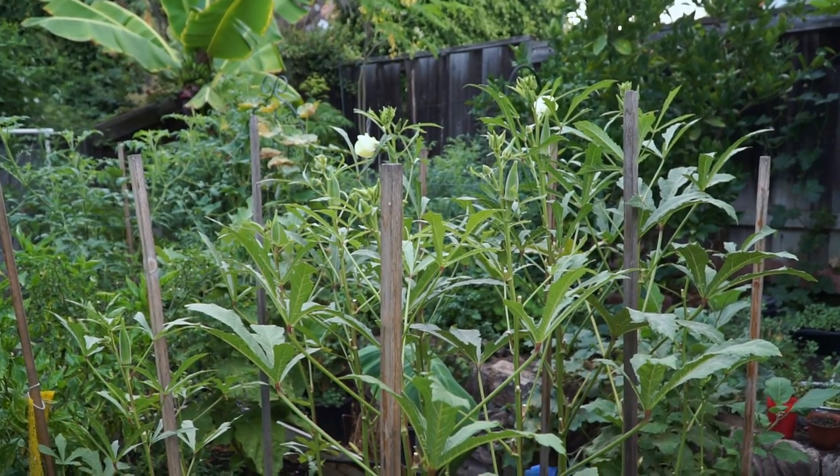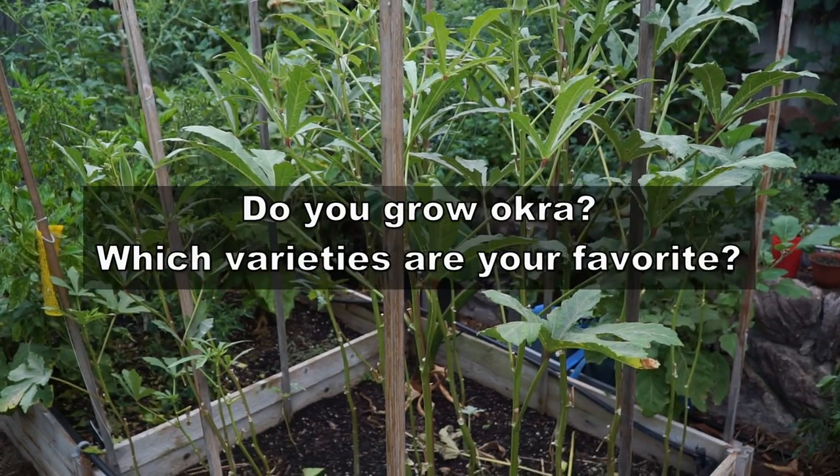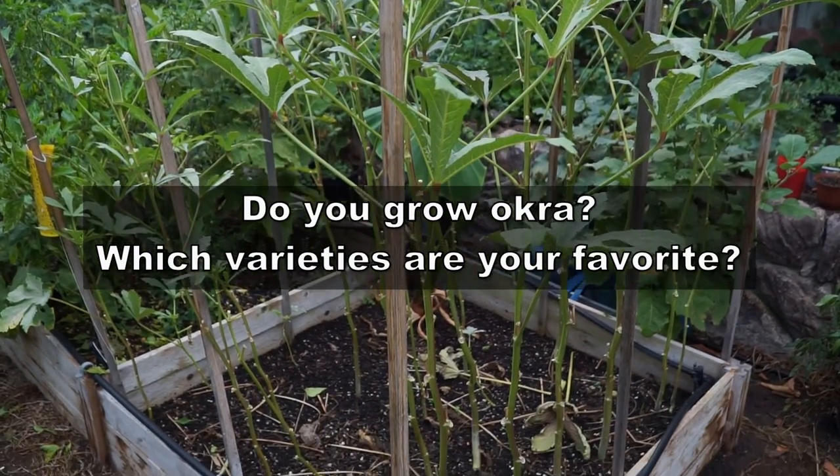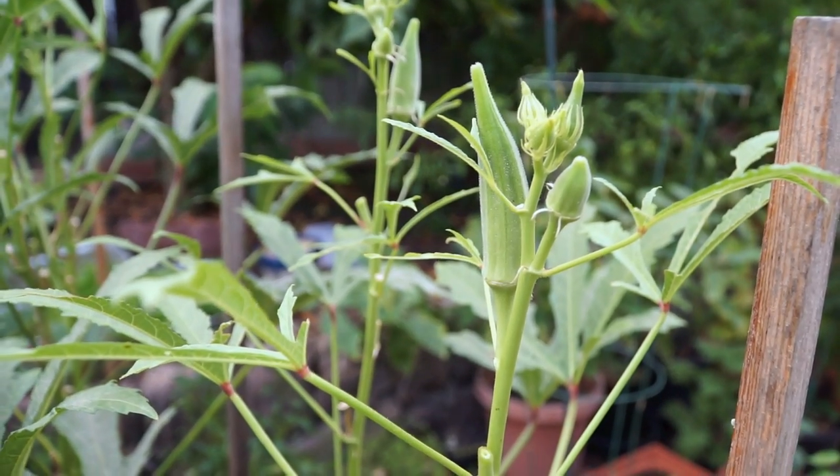So there we have it — that was our review of the Clemson spineless okra variety. Do let me know if you grow okra, and if you do, which are your favorite varieties to grow. I'll see you again soon. Happy gardening!